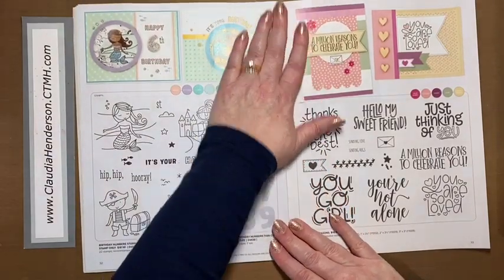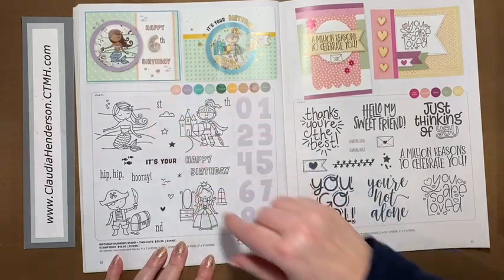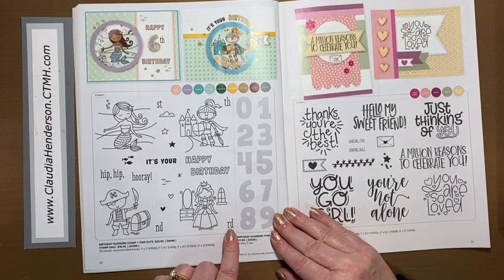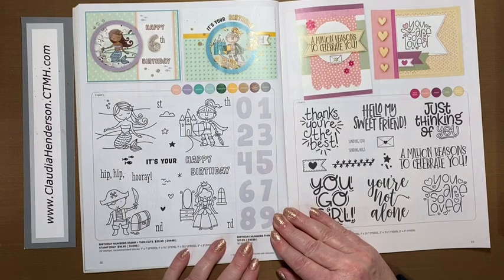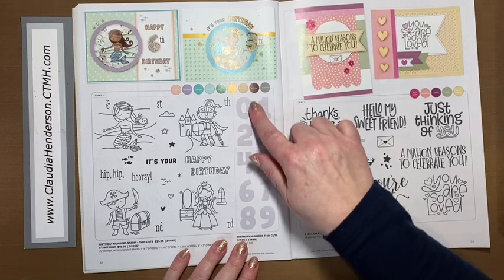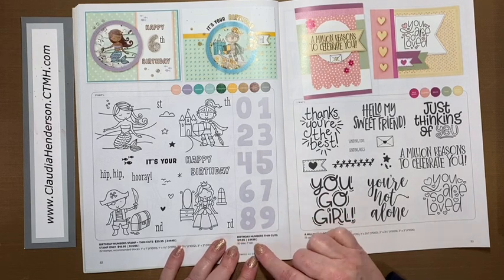Here we have birthday stamps and birthday number thin cuts — nice-sized numbers. There are four birthday card designs featuring characters like a mermaid and pirate, but even if you don't use those, the remaining elements still work on a birthday card. All numbers are included, so you can put together any number — whether ninety or one year old. The numbers are about an inch tall.